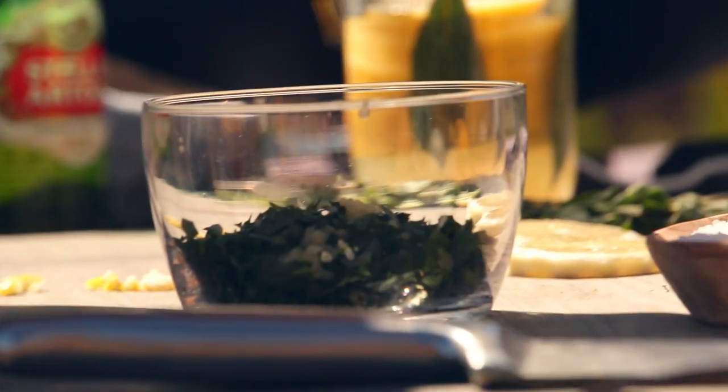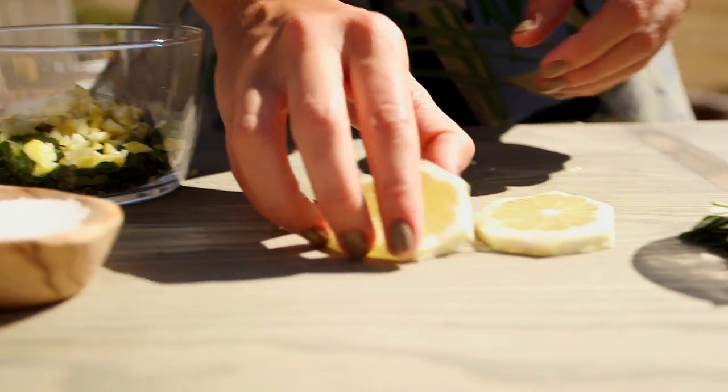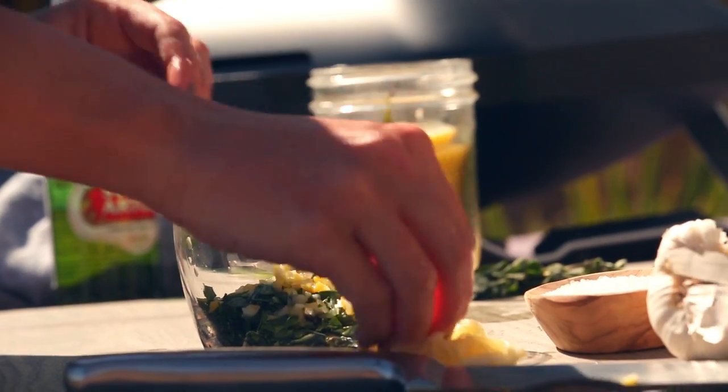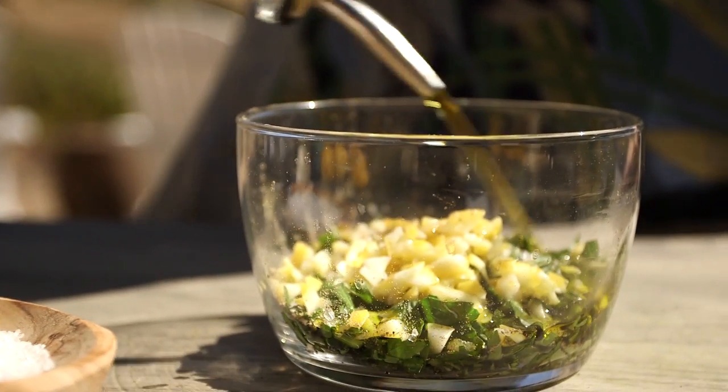The citrus flavors of the gremolata will pair perfectly with the sweet malty notes of the Stella Artois. I'm not going to let the lemon halves go to waste — I'm going to juice these into the gremolata, and it actually keeps your herbs that vibrant green. A little bit of salt and pepper to taste, and finish it off with a little bit of oil. This is going to be so good on the fish.